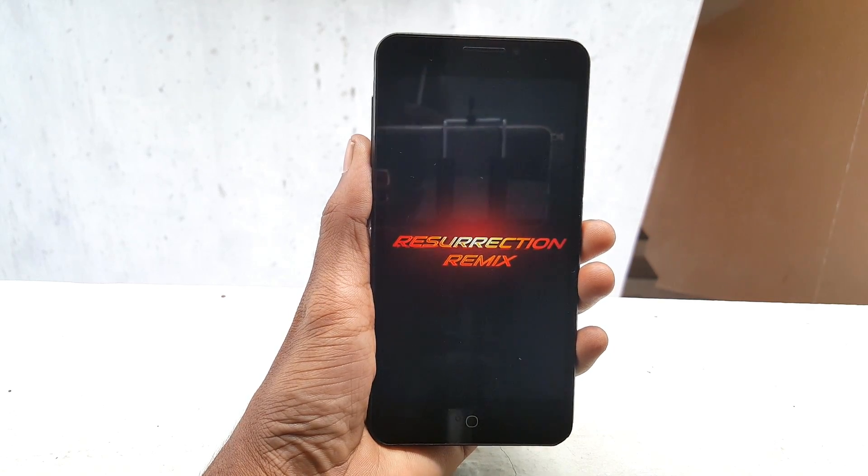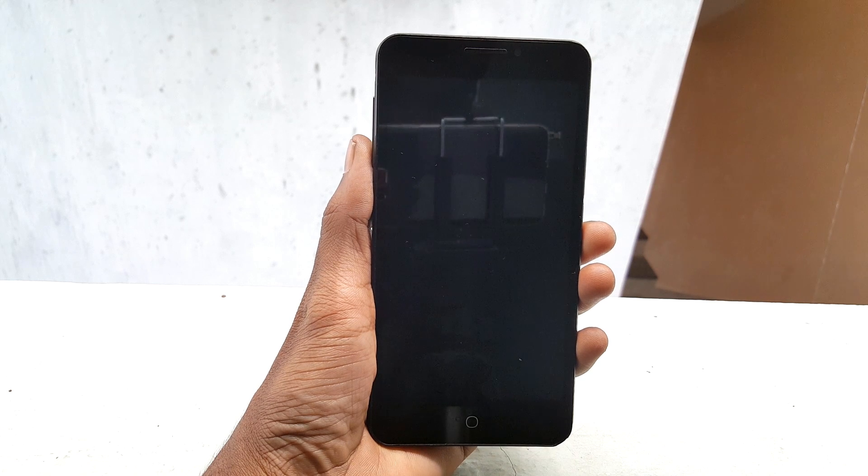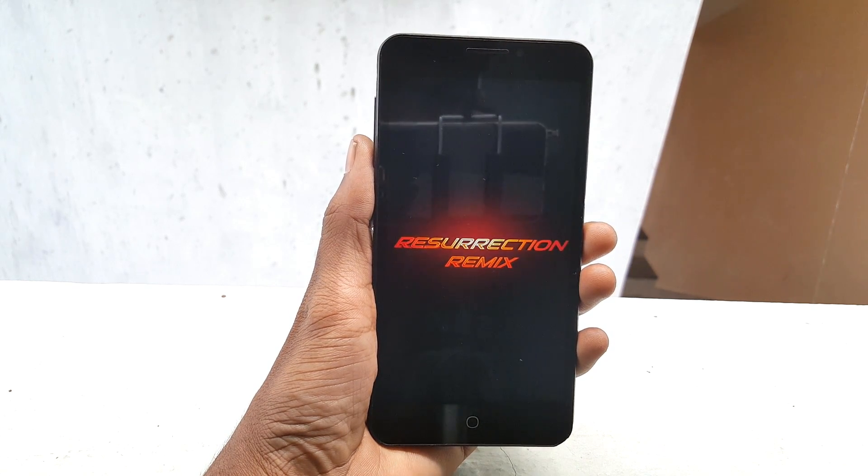Hey, what's going on everybody, this is Vishnu from PowerStone and in this video I will show you how to install Resurrection Remix ROM on your Eureka device.